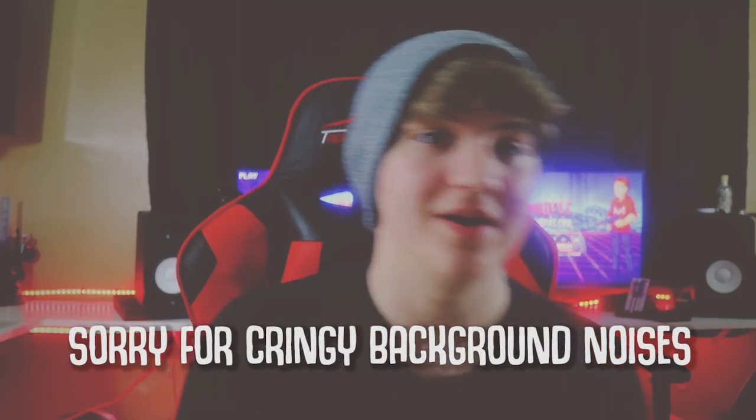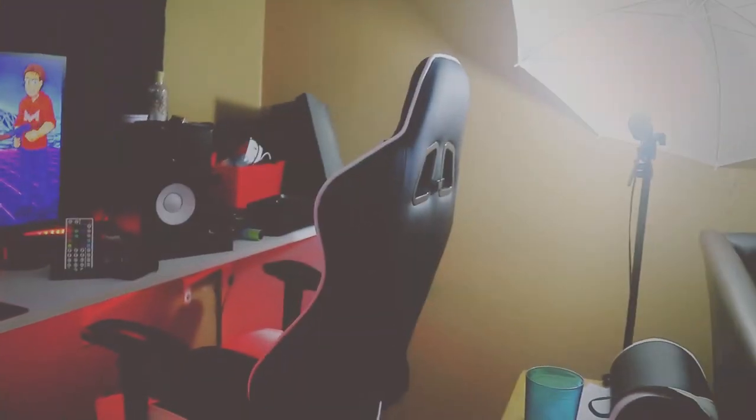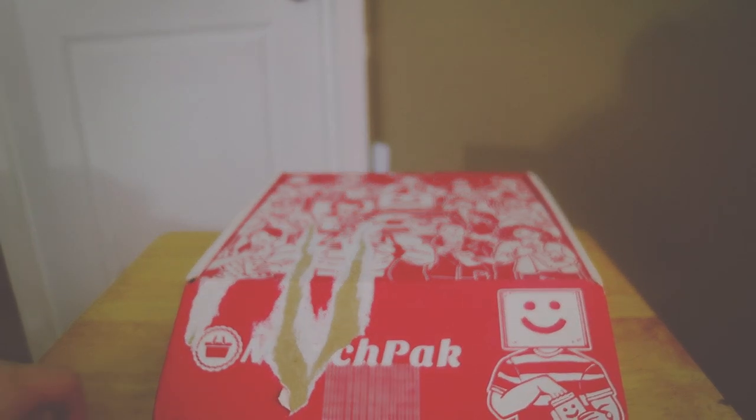Today we're going to be checking out what's inside this random Munch Pack box. We're going to be opening this baby right here and see what's inside. Now as you guys can probably see behind me, I have my whole setup finished. I'm going to be doing a 20,000 subscriber setup reveal video — maybe 25,000, because currently we're at 22,000 subscribers, and I can't explain how grateful I am for that. So thank you guys very much, and thank you Munch Pack for sending this box out.